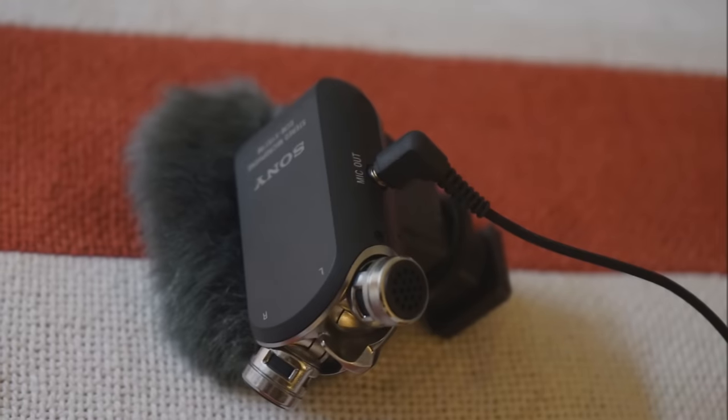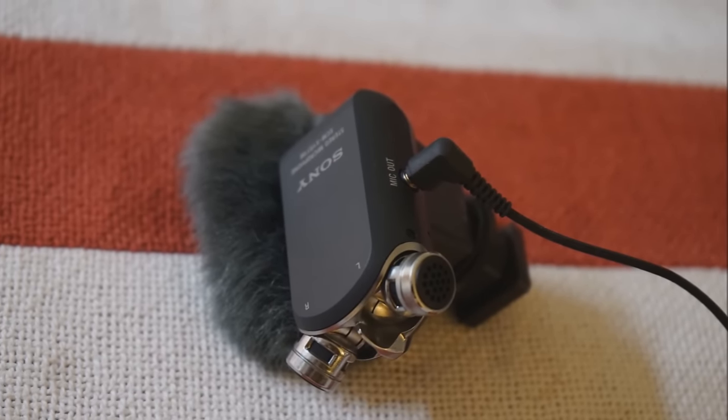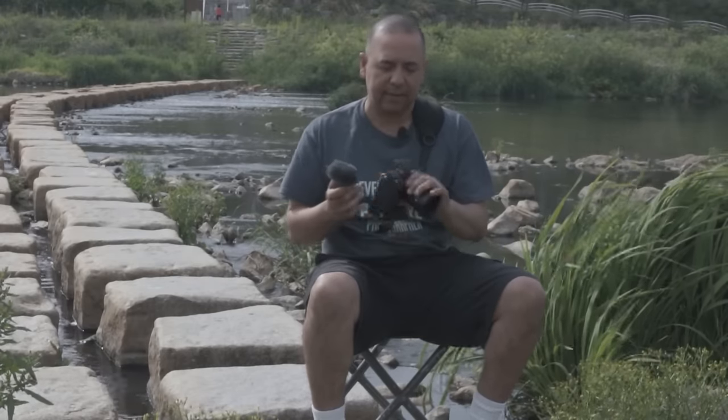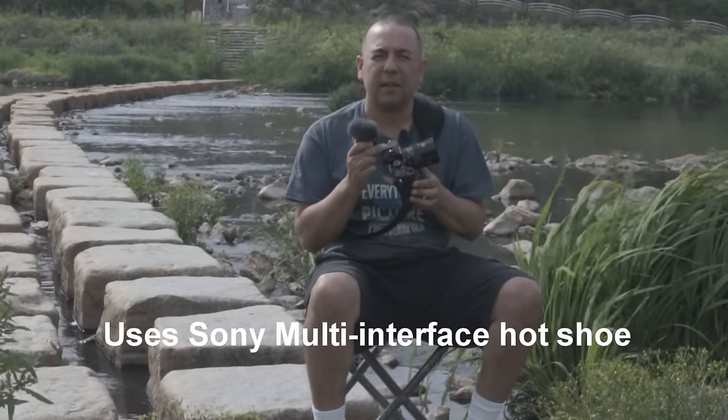This is the ECM-XYST1M external microphone. It will work on any Sony camera that uses the universal hot shoe mount.